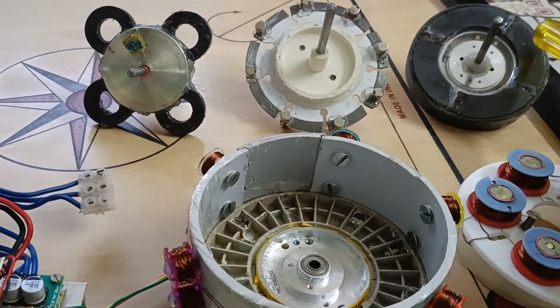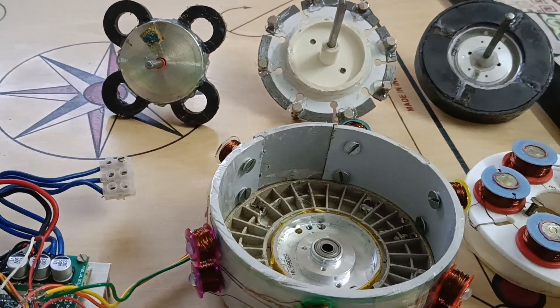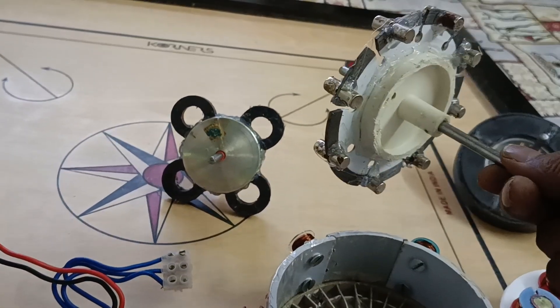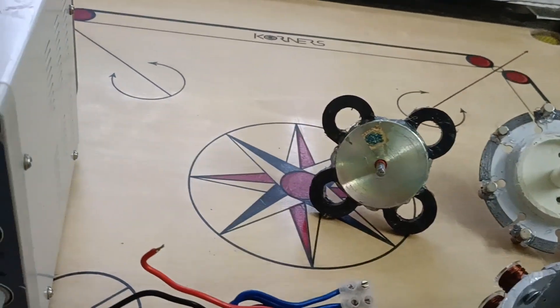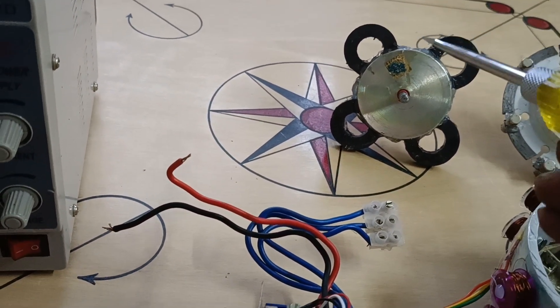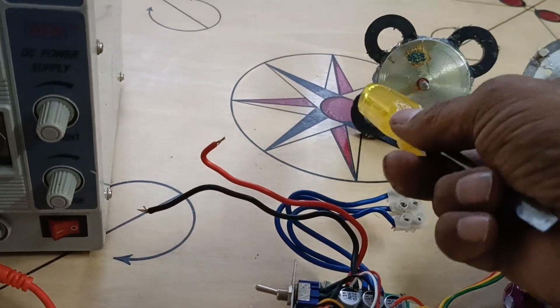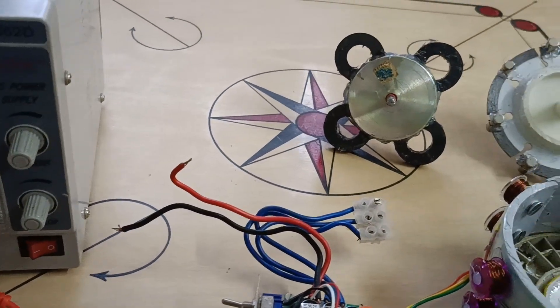Here look at this — this is the north pole and this is the south pole. And the next one, this is another rotor using neodymium round magnets. Here is another rotor using speaker magnets — small magnets. Four magnets are used, and here this is north, north, south, and south. So opposite poles are alternately provided.